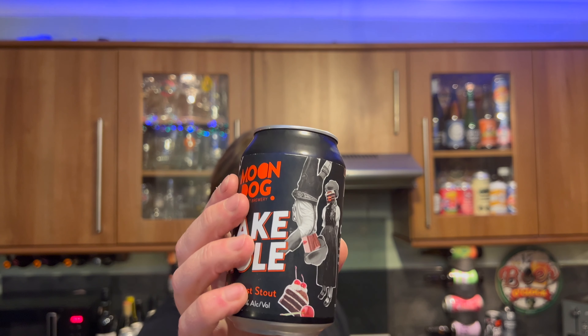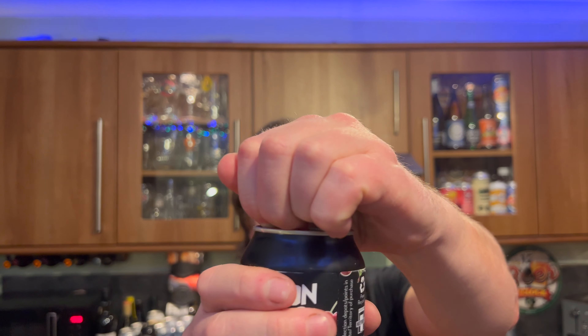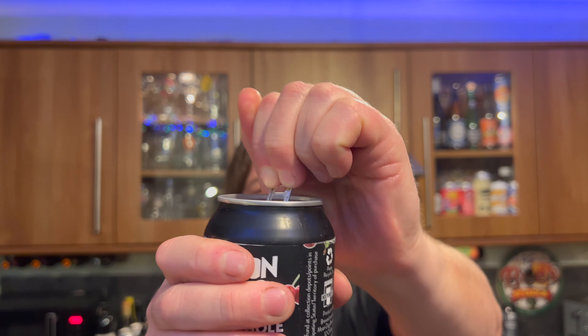Let's get it out. It's 35 IBUs as well. So let's get it out into a glass and see what we get. Nice bit of smoke on the can opening. Beer in the glass.